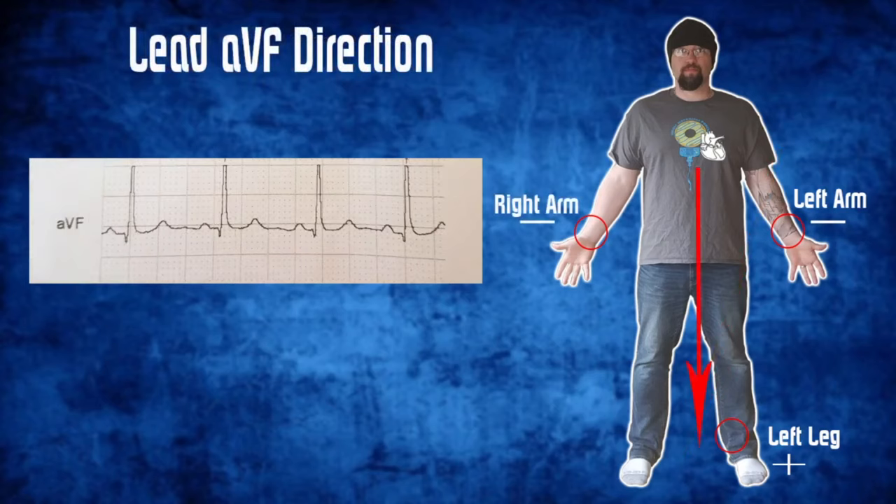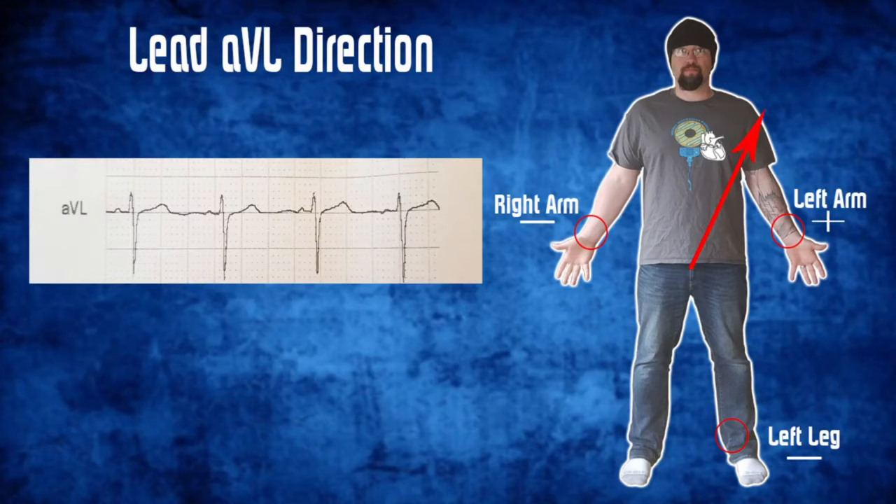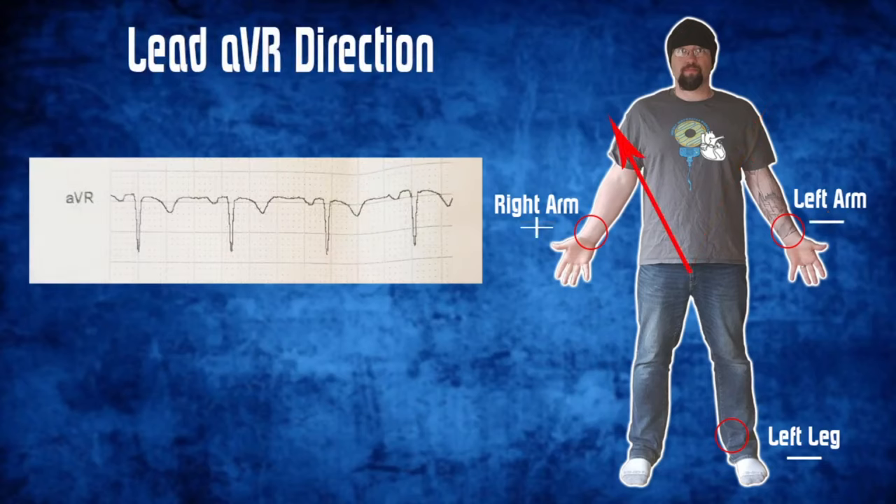Next, we move into the augmented leads. The augmented leads are kind of like computer-generated leads — they don't go from a specific negative to a positive. They go from an average of two negatives towards a positive. With AVF, you go from the average of the negative right arm and negative left arm down toward the positive left leg. With AVL, you go from the average of the negative right arm and negative left leg toward the positive left arm. And with AVR, you go from the average of the negative left arm and negative left leg toward the positive right arm.